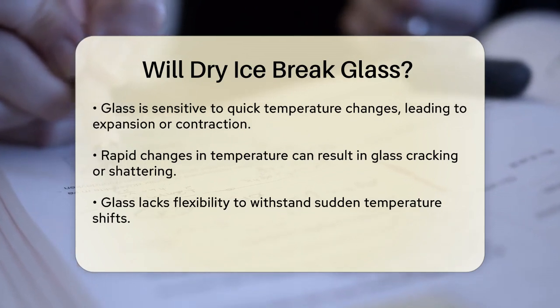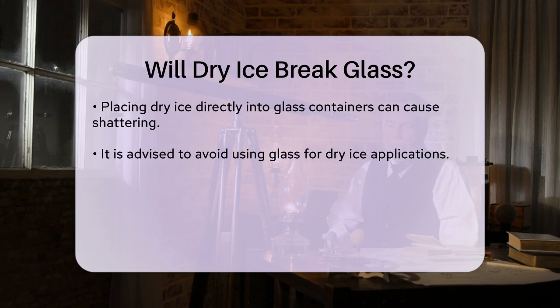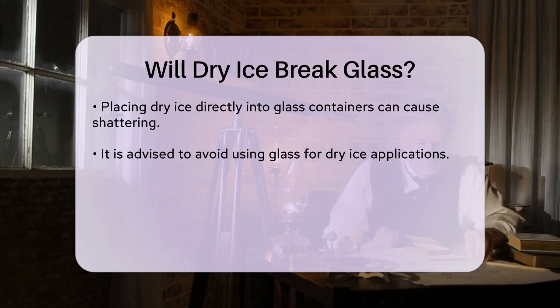If you put dry ice directly into a glass container, the extreme cold can cause the glass to shatter. This is why it's strongly advised against placing dry ice in anything made of glass. Instead, use plastic bowls or containers, which are much safer and less likely to break from the cold.